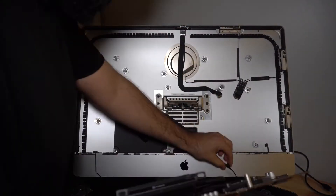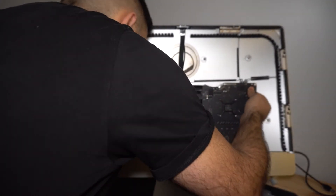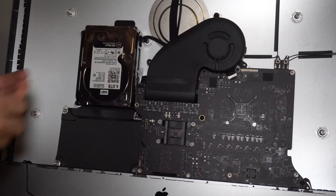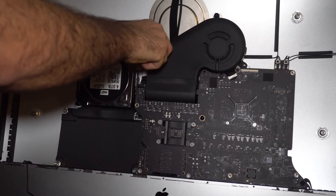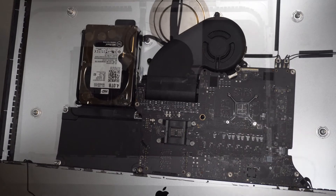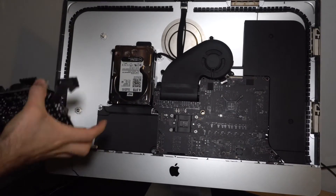Once we put the new drive in it's time to put everything back. We're going to start by putting the logic board in and putting the PCIe card for the Wi-Fi. I'm also upgrading the one terabyte Fusion Drive to a four terabyte Western Digital drive. You do need the sensor cable, otherwise your fan will start going crazy — you can either get the cable or install the SSD fan control software.